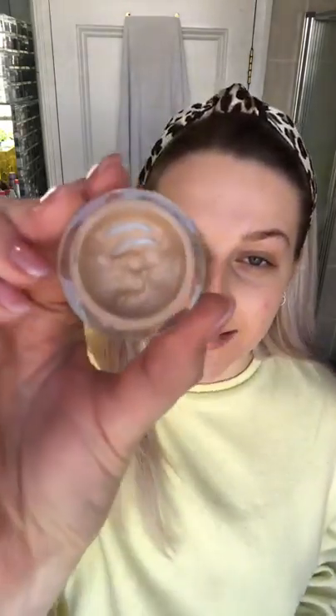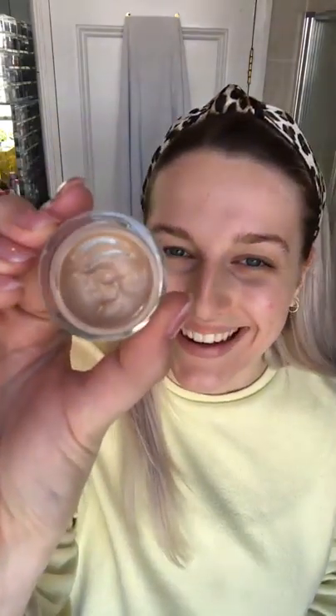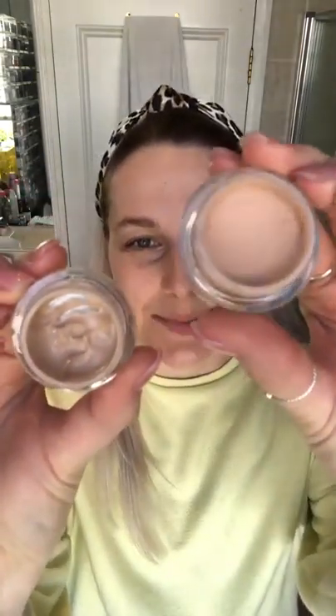Next we're going to go in with BFF eye for the under-eye areas, and then Just a Touch just over the blemishes. I've got a little bit of hormonal breakout here, a tiny bit of redness on the chin, and leftover scarring from a previous breakout. I have quite purpley dark under eyes, so my under-eye shade is going to be Izzy and my Just a Touch is in the shade Bambi.